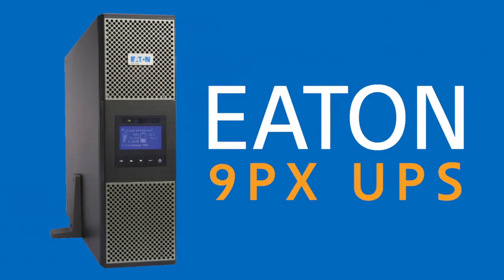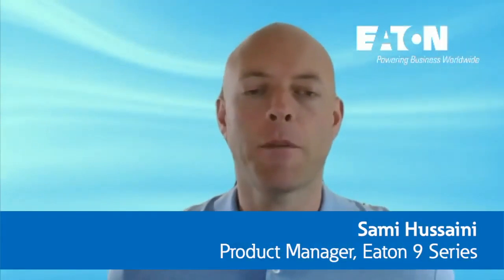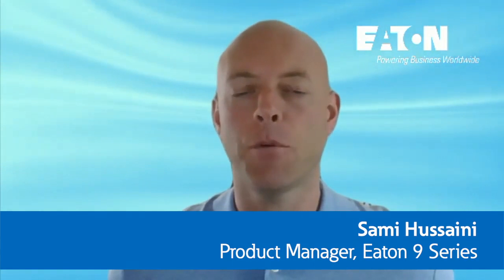The 9PX is our very successful UPS line, which is best applied to mission-critical equipment for constant power conditioning. Hello and welcome, everyone. My name is Sammy Houssaini, and I am the product manager of the E-9 Series single-phase double-conversion UPS lines. Let's jump right in and spotlight the 9PX UPS.